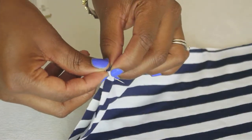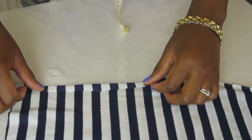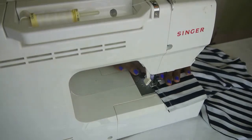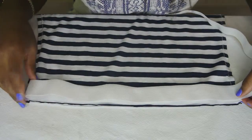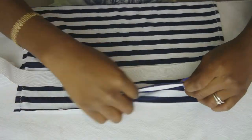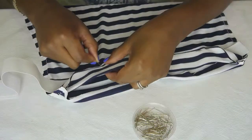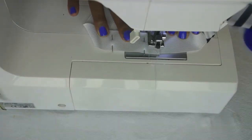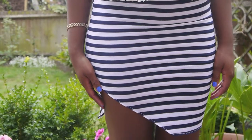Then cut out your fabric. Pin your front and back together, and as it's asymmetrical you're going to want to fold back the hem where the split will be. Then go ahead and sew it all together. Next, take your elastic and measure the width. Place your elastic on your skirt, fold it over to make your hemline, and pin it in place. Once you're done, stitch your elastic together and add it as the waistband.